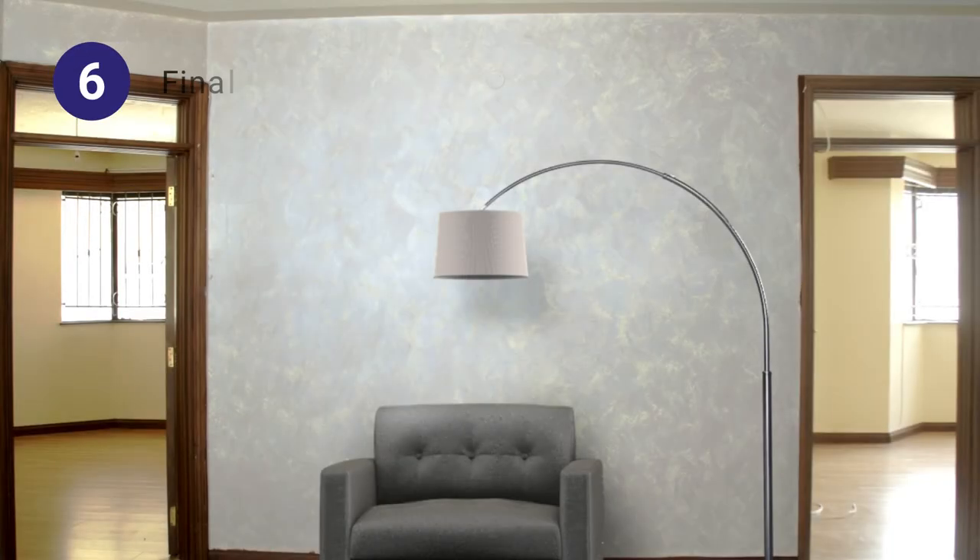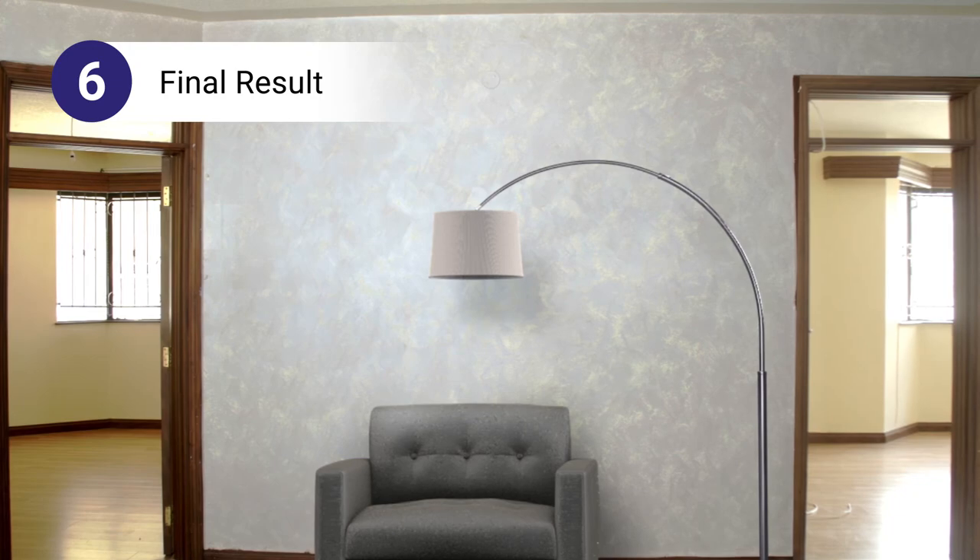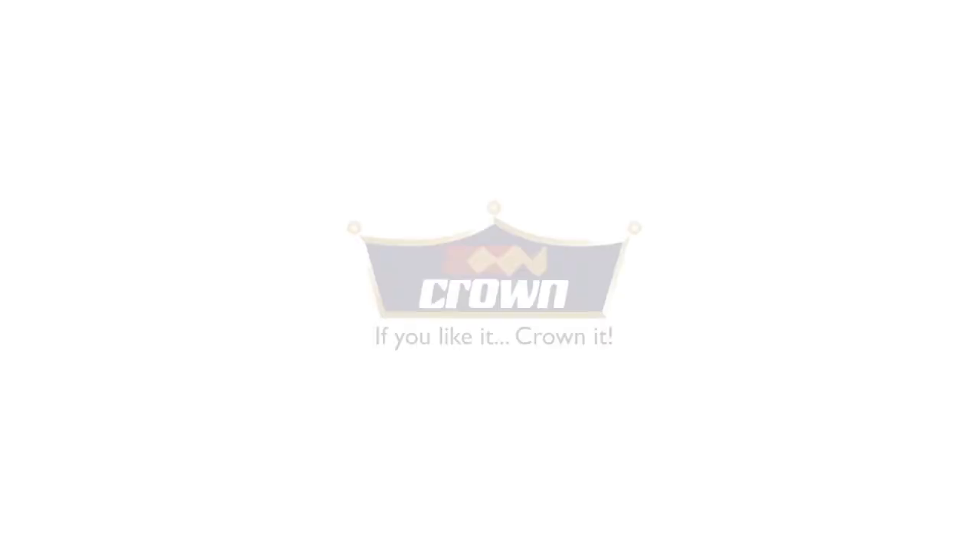And that's it — you're done! Please visit our website and social media pages for further information. If you like it, crown it. Let's do it today.